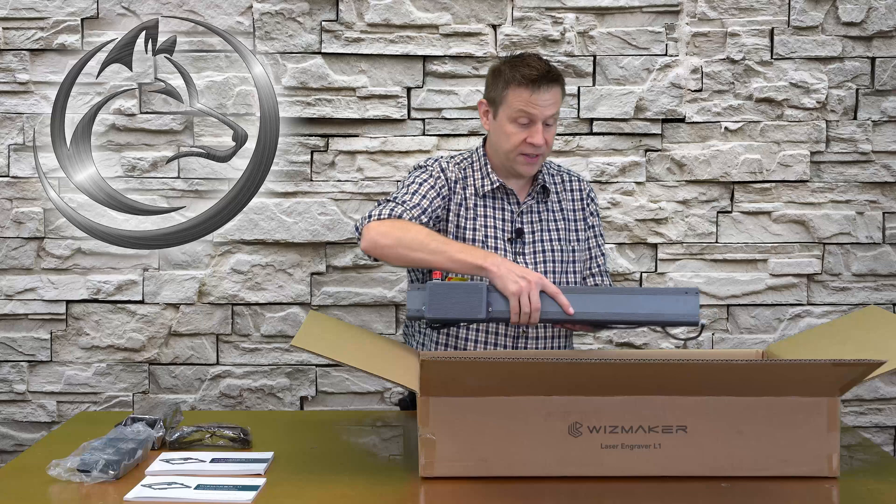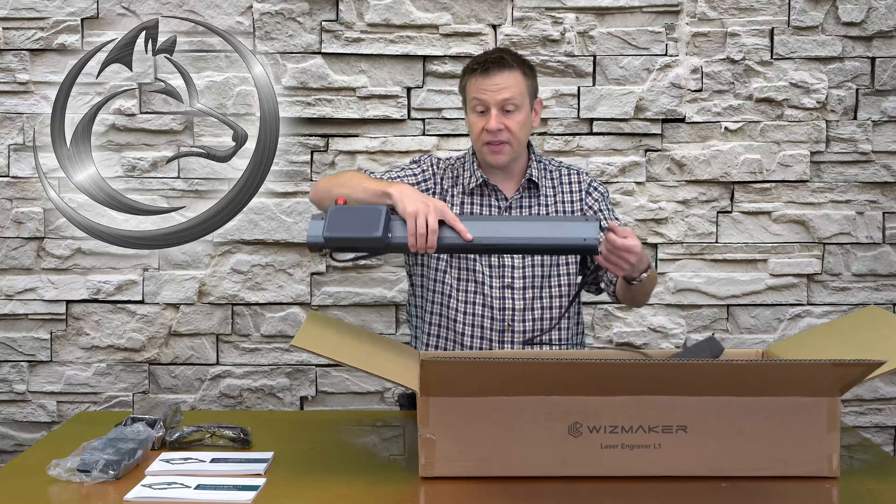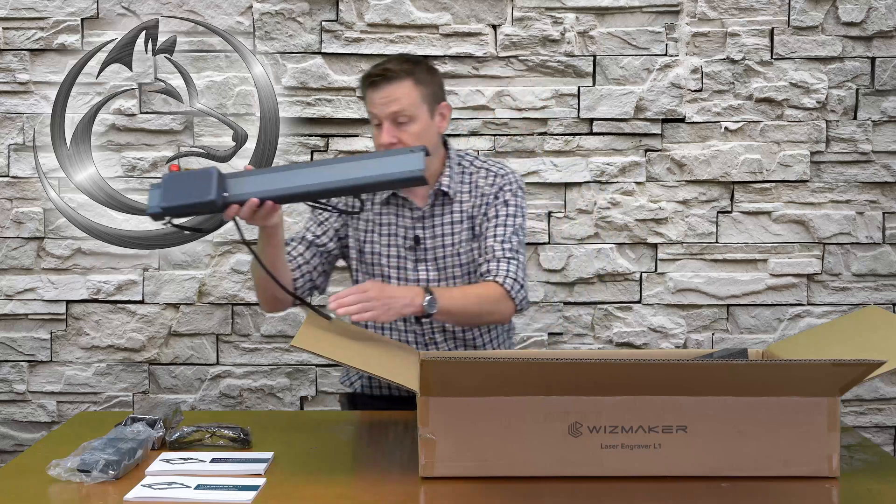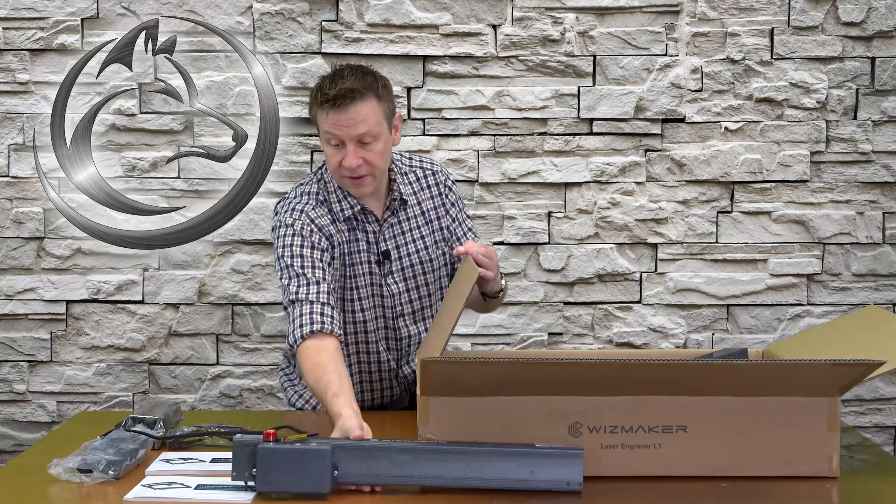As I pull all of these pieces out, we'll see this nice gray color for the framework. This is also available in something like a maroon red color.